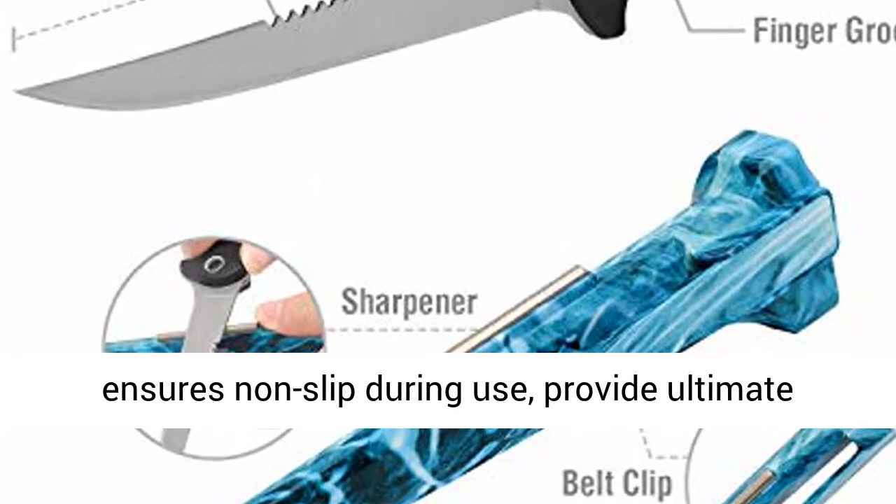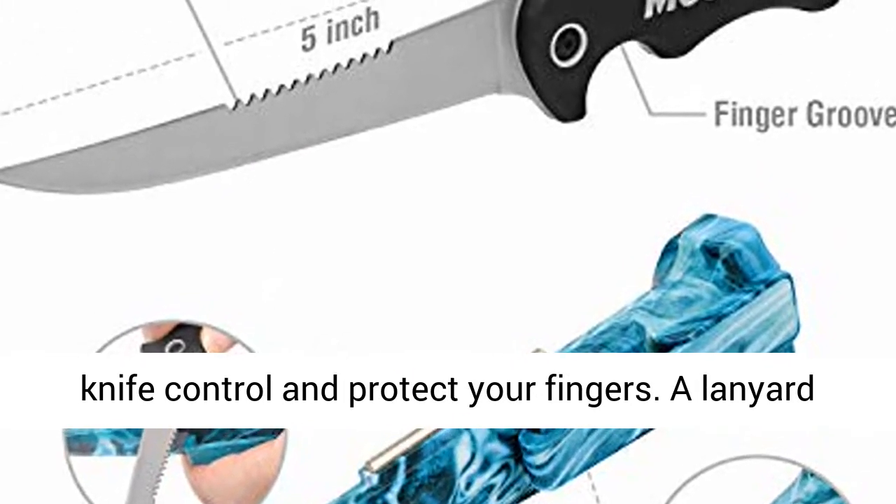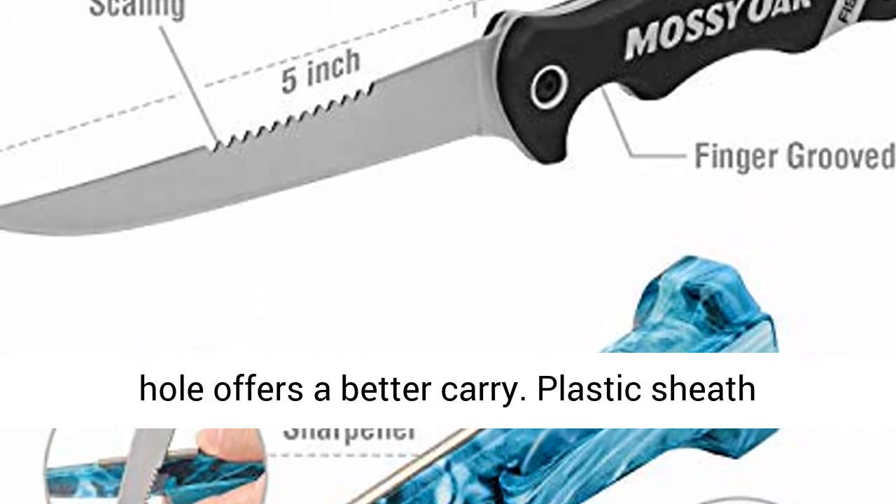A super thin blade featuring a serrated edge on the back side allows for effortless meat removal without loss. Ergonomic handle grip with groove ensures non-slip during use, provides ultimate knife control, and protects your fingers.